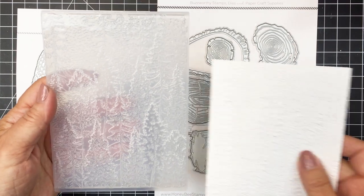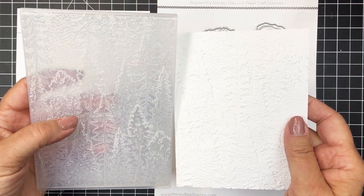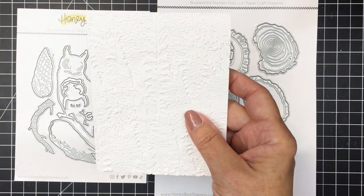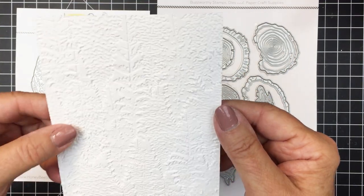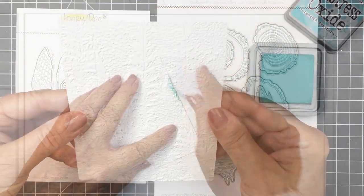This is just a gorgeous embossing folder that creates the most interesting background. You can see on the right the paper that has been embossed with that folder — I'll just give you a little look at it up close. The texture on that is just absolutely stunning and I'm going to be using that for the background for my project.